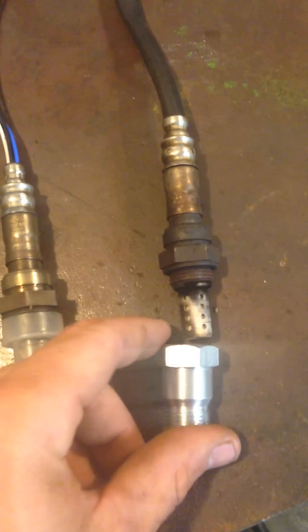You get it at AutoZone, PepBoys, all the stores. The only problem is when you first put it in, it stops right there, so you just have to bore it out. You can do that by using a half inch drill bit and you can do it on a drill press or whatever.